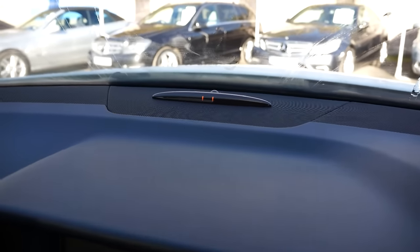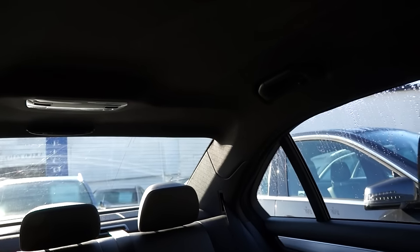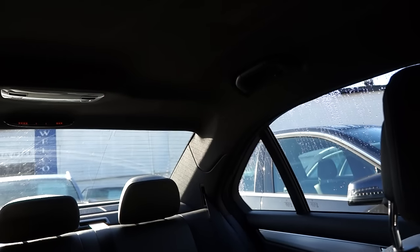Hello, making this video just to show how the parking sensors work on most Mercedes models. As you can see, I'm in drive and the lights will come on on the parking sensor bars. There's one on the front and there's one in the rear. The rear one will come on when I go into reverse.